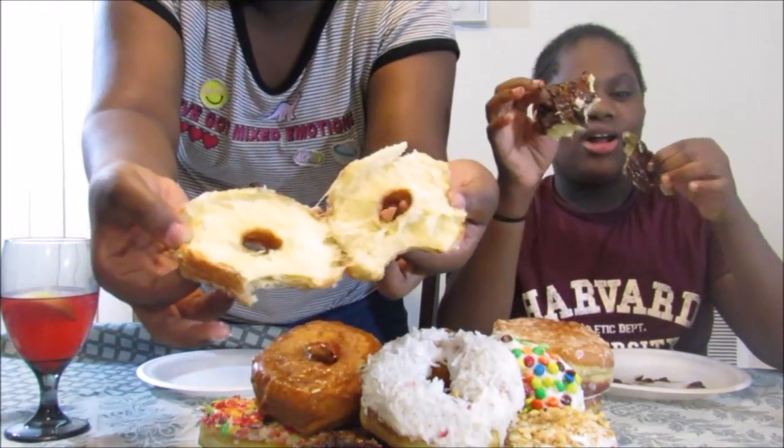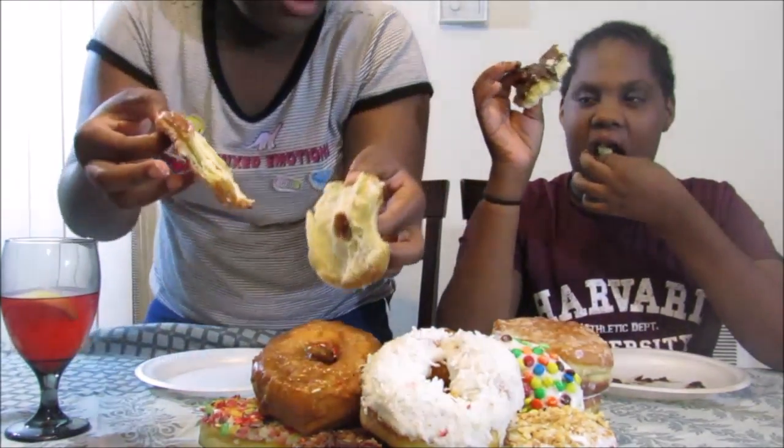Guys, some people say it's really weird to be twins, but I don't think it is — some people say it is. Oh look at that — that's like a croissant! It is... I don't think it's like a croissant. Mm-hmm.